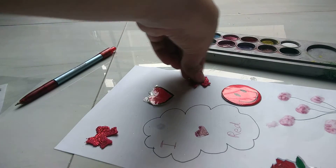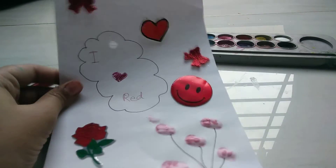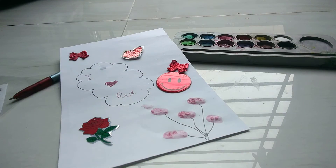Our red journal is completed, guys! Bye, thanks for watching.